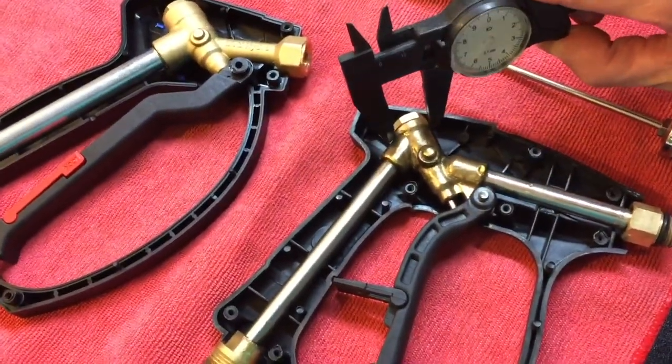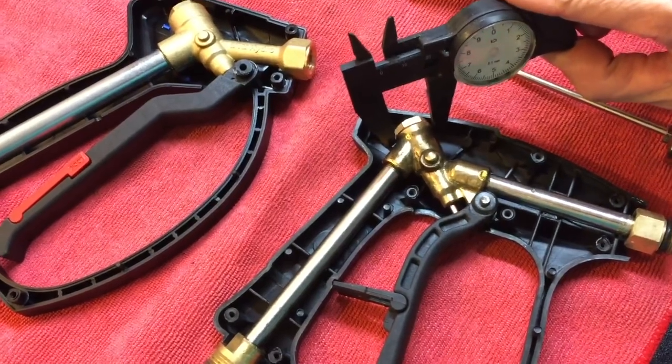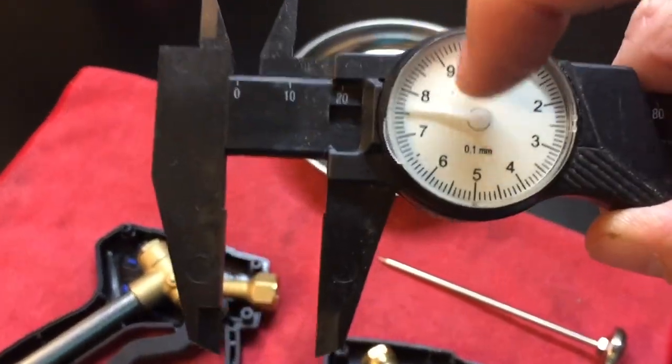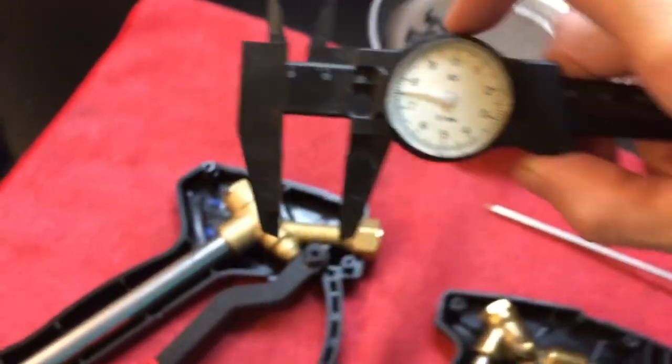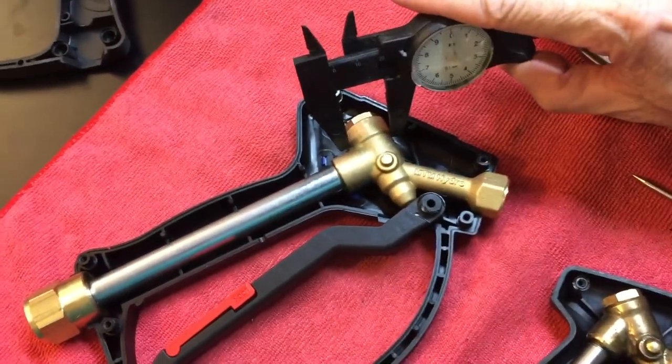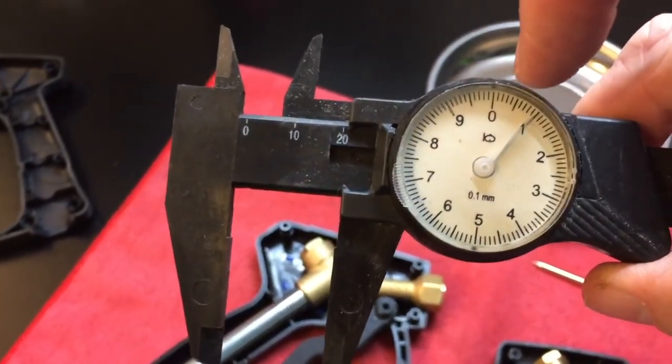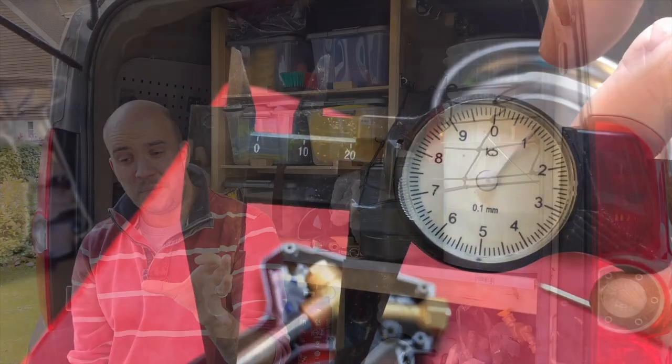Another obvious difference: the SG28 brass body has a few millimeters on its smaller counterpart. The cheap ones have an eight gallon per minute flow rate and the MTM ones have a 12 gallon per minute flow rate. That's the difference in size of the pipe.